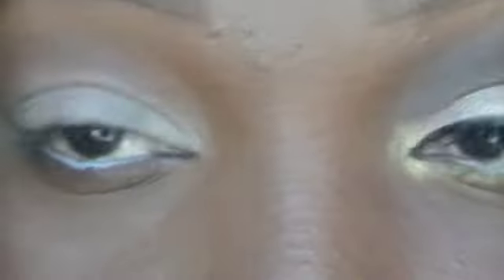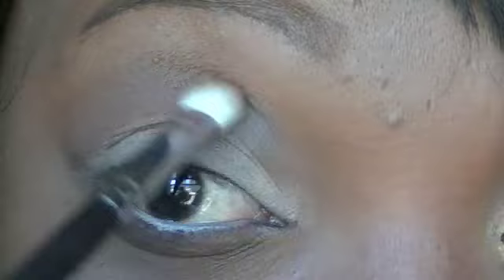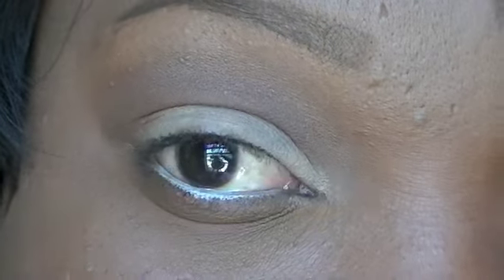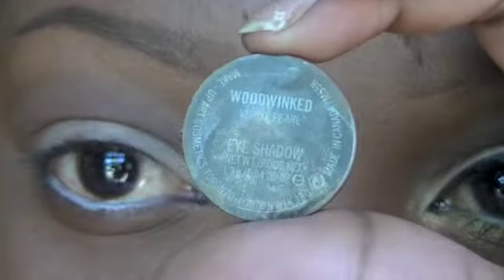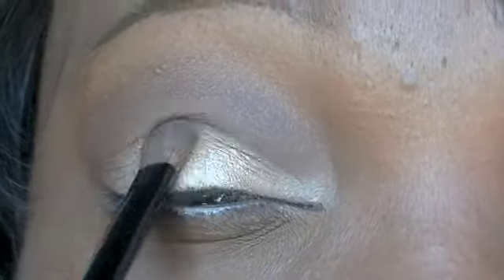The first color I'm going to take is New Terrain, which is a hot pot by Coastal Scents. I'm going to place this into the crease with a fluffy brush. The second color I'm going to use is Wood Wink by MAC — this is a shimmery antique gold color. I'm going to place this on the center of the lid with a small eyeshadow brush.